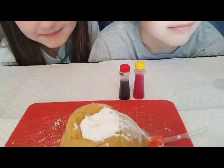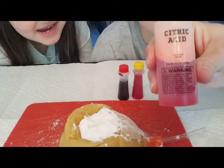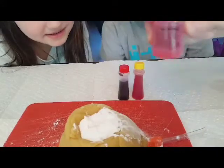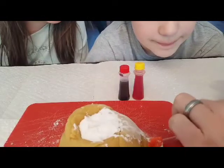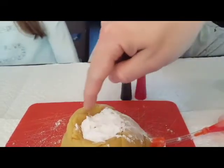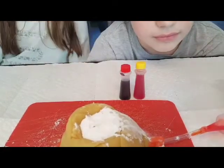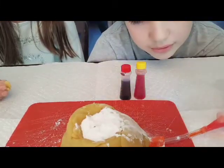All right guys, this is it — the moment of truth. We have our citric acid mixed with a little bit of dish soap — about two drops — and some food coloring to make it more colorful. We are going to insert the tube of citric acid firmly into the tube that goes into the volcano. We have baking soda — which is actually sodium bicarbonate — loaded inside, and we are going to pump the citric acid up into our volcano.